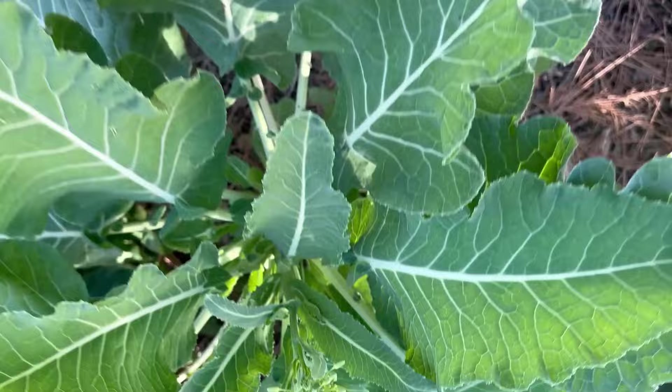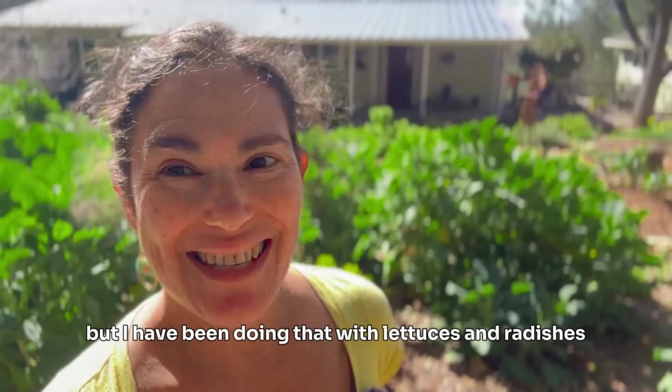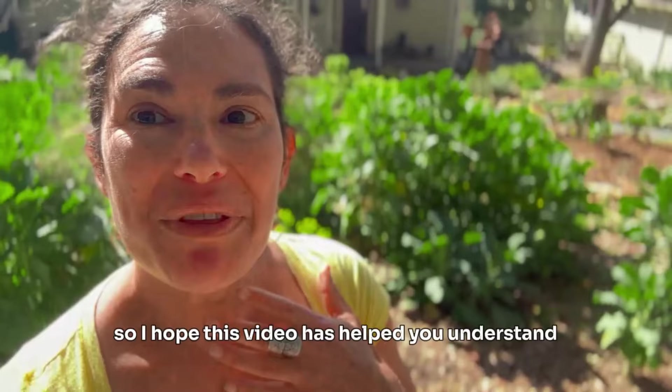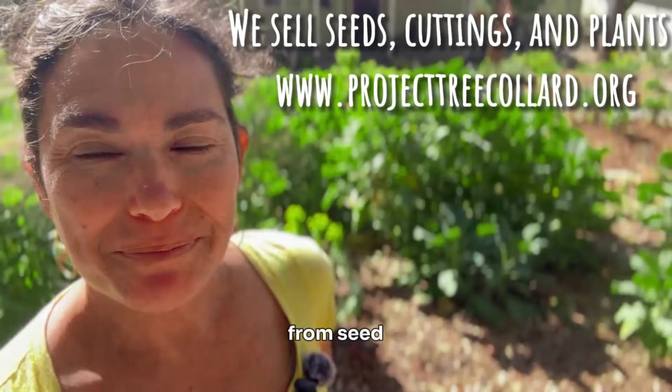I highly encourage people to go on that journey if they have a large enough garden and want to undertake something like that — it is a bit of a commitment. I've been doing this with lettuces, radishes, carrots, beans, and different things in the vegetable garden, so this is not just applicable to tree collards. I hope this video has helped you understand why you should grow tree collards from seed. Thanks for watching, and I'll see you in the next one.